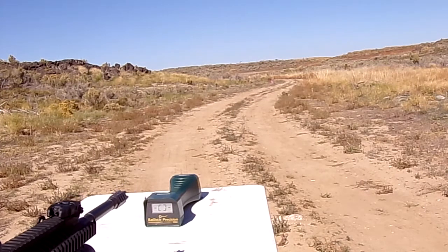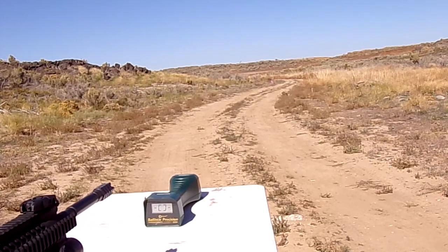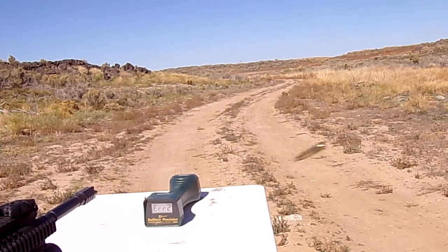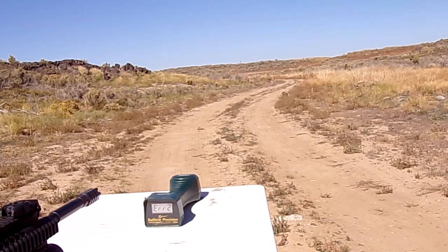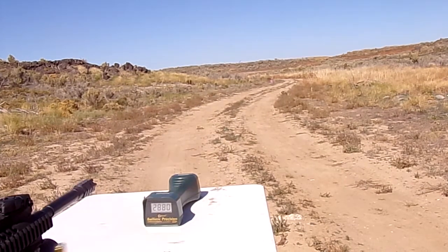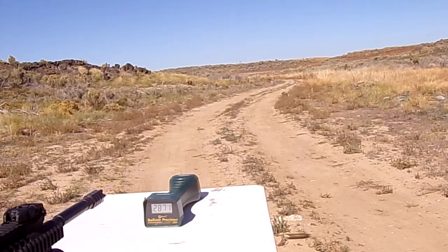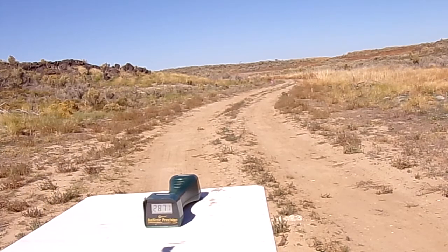Moving on to 25 grains of H335. Readings: 2,963 — 2,908 — 2,880 — 2,871. Interesting that our first two charges are a little faster and we're continually getting lower and lower velocities as we go down.